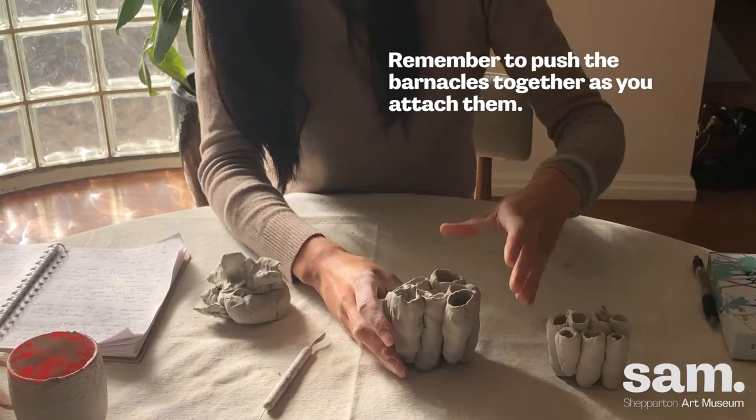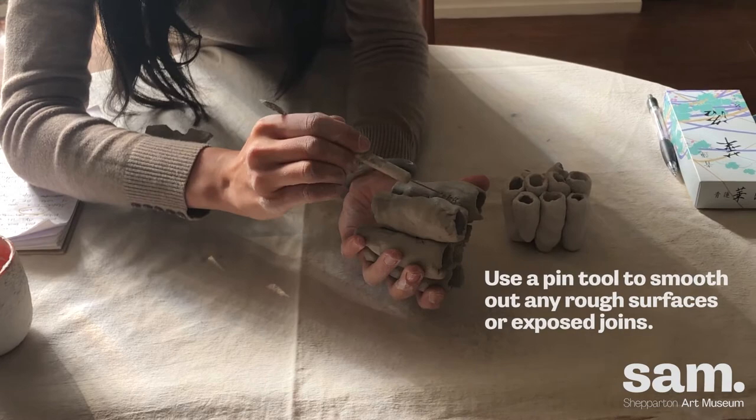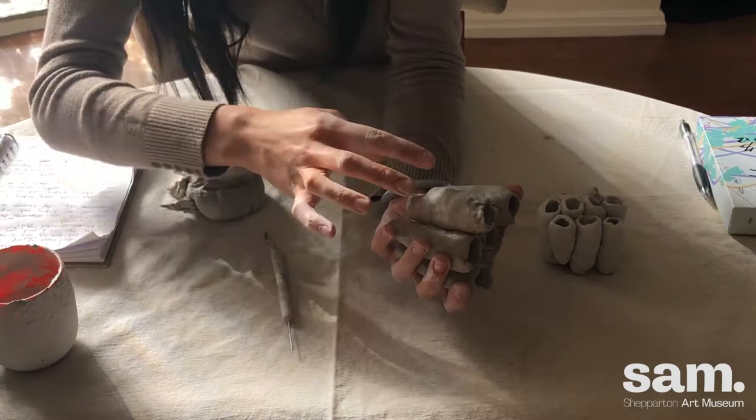And here we go — now it's time for refining a little bit. I just like to smooth out the middle here so they're fused together a bit better.